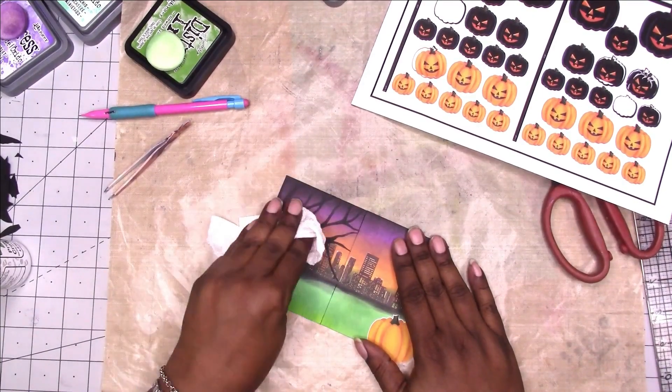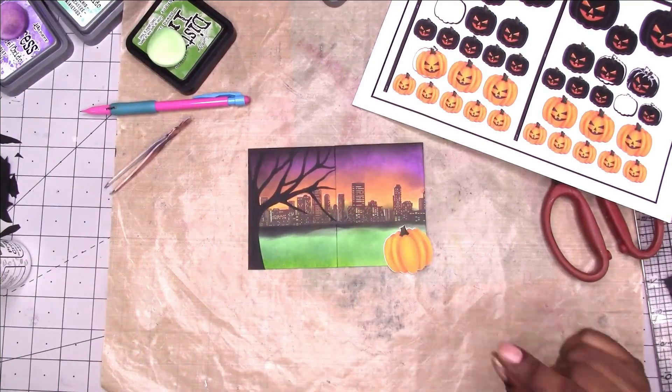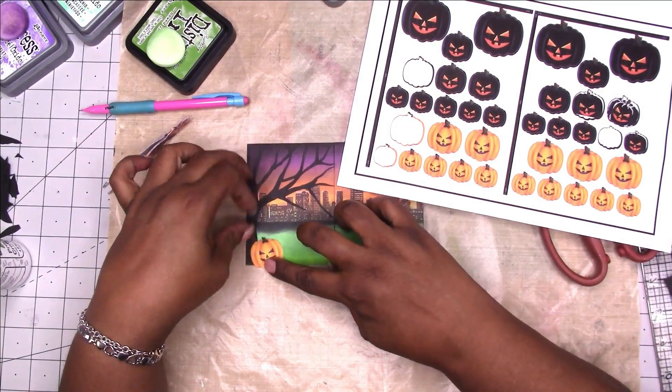I'm just going to take a paper towel and press all the branches down. This helps press down the cardstock and pick up any glue seepage. I'm going to take the jack-o-lanterns and place them in the scene on the page.